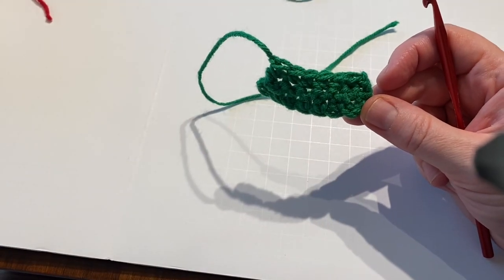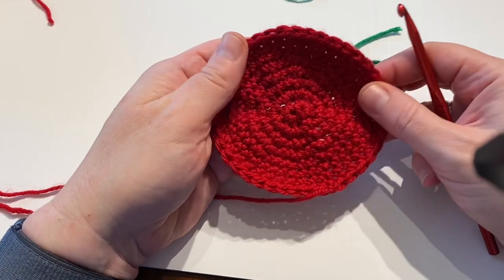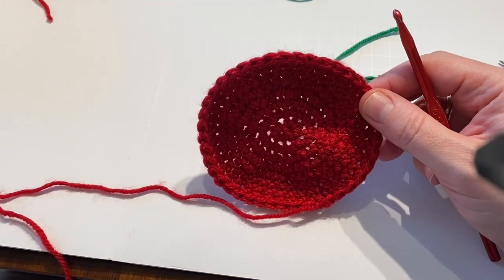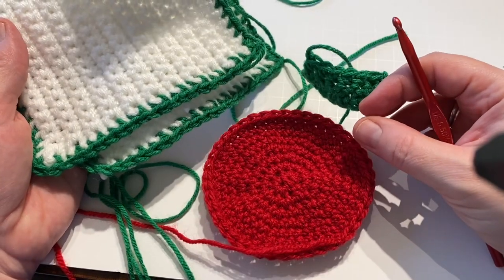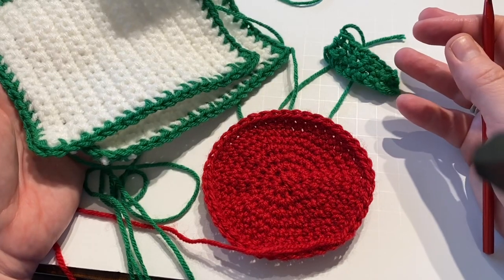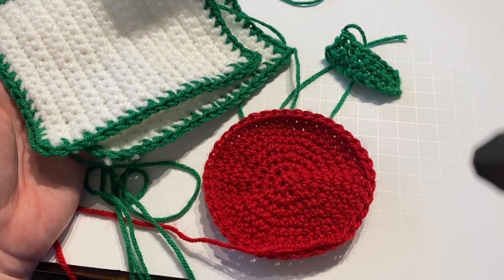You're going to need eight of these total. This will conclude part one: you'll have eight of these green pieces, four of the red circles, and two of the white pieces. Do you know what it is? I'll see you tomorrow for the next part.